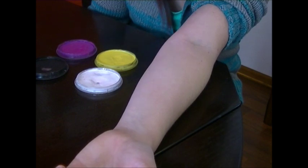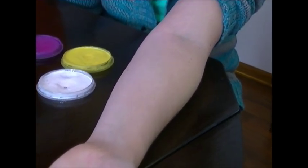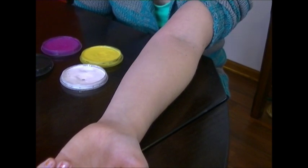This is her arm after she washed it off — as you can see, no stains were left on her skin. Each skin is different, so some colors may stain you. Greens usually leave a faint stain, but that green deep didn't, which was really great. It washed off really nicely.